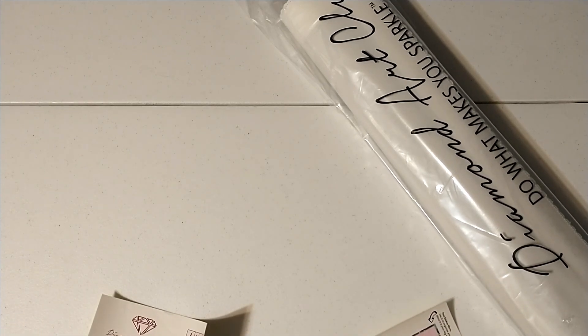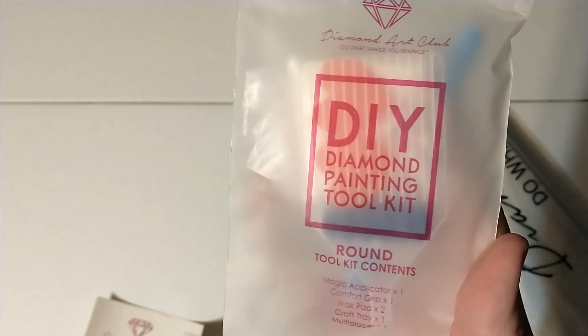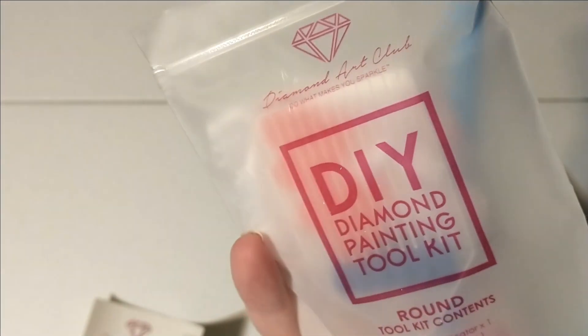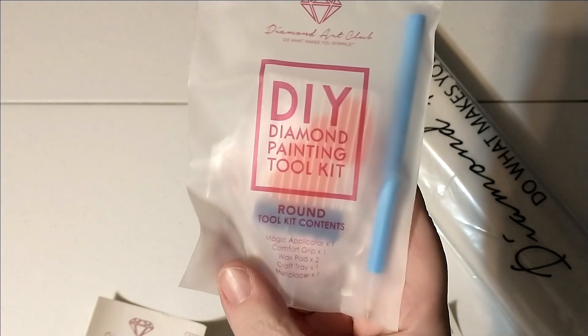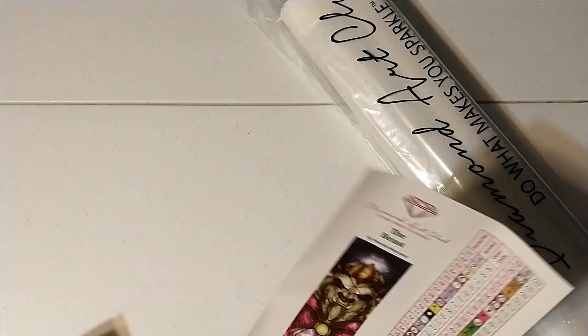We have our standard round toolkit which includes the pen, the two plates of heart-shaped wax, the grip for the pen which is just stuck into the tray, the clear tray, the baggies, and it says there's a multi-placer in here — yes, there is a four-placer in here. If you are really eager to see the kit dumped out, just go look at one of my other videos. The most recent Diamond Art Club unboxings I did after coming back in October or around Thanksgiving will definitely have some.